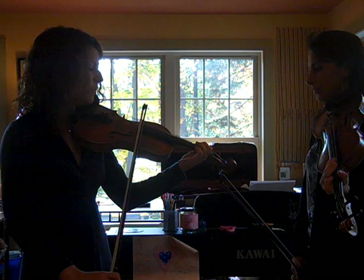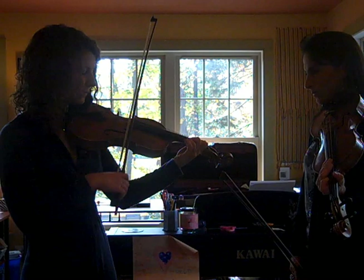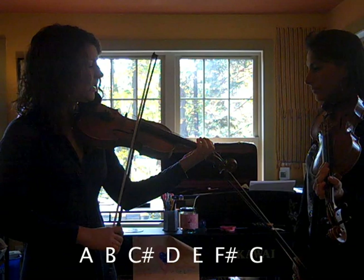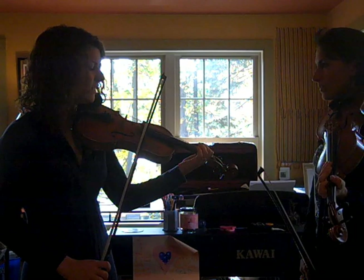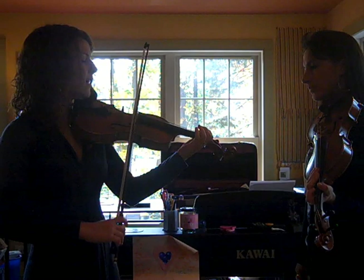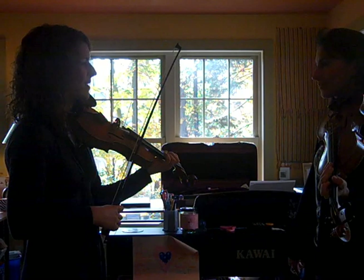This tune uses a slightly different scale than what we've been learning. Previously we've been working on the A major scale: A, B, C sharp, D, E, F sharp, G sharp, A. In Old Joe Clark, we're going to use a G natural instead, so that scale sounds like: A, B, C sharp, D, E, F sharp, G, A. Intonation-wise, we're going to move back and forth between C sharp and G, which happens in the first and third phrases as we go up the scale to the low G and back down to C sharp.